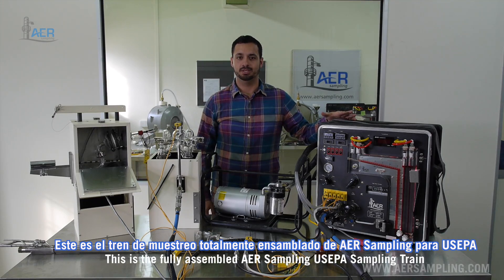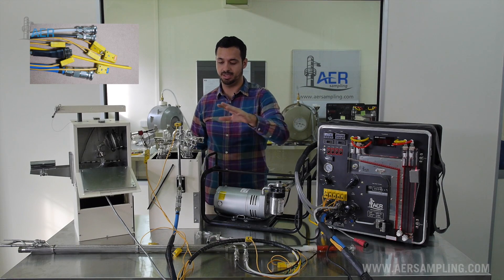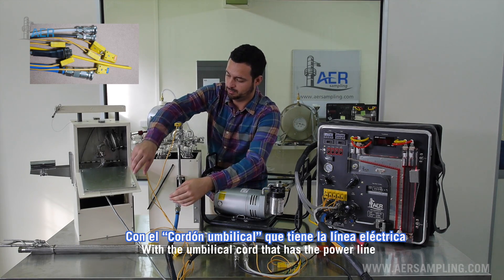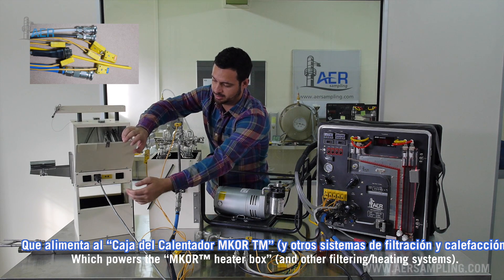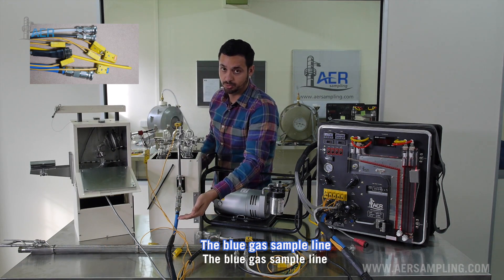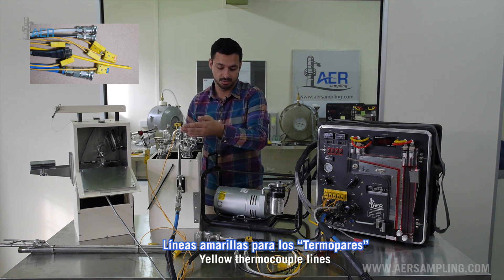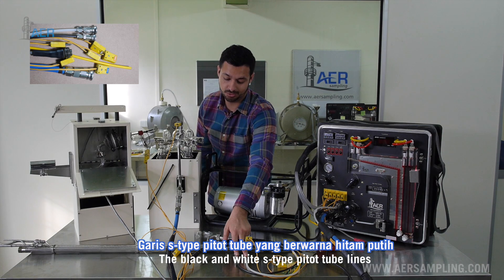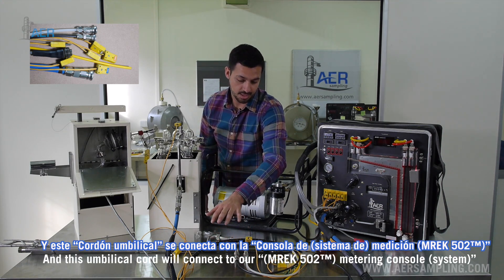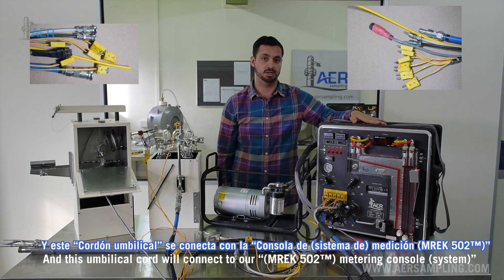This is the fully assembled AER Sampling US EPA sampling train with the umbilical cord, which has a power line that powers the heating box, the blue gas sample line, yellow thermocouple lines, the black and white S-type pitot tube lines. This umbilical cord will connect to our metering console.